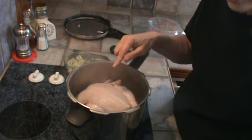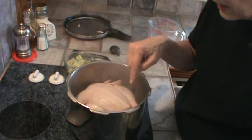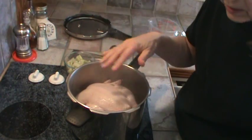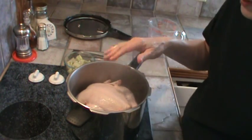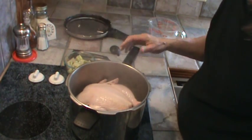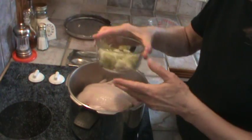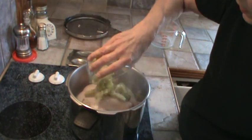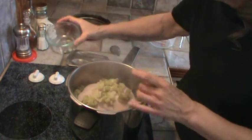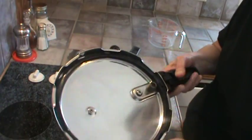I've got my chicken washed and in the pressure cooker. I cut the little tail off and that extra skin around the cavity because it's just mostly skin and fat. I've got four cups of water in here and I'm going to dump the celery in right on top of it. It's already started boiling so I'm going to go ahead and put my lid on.